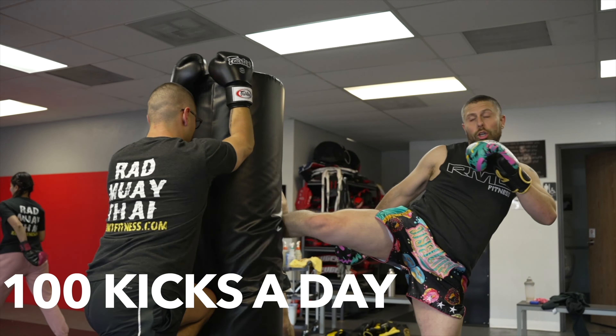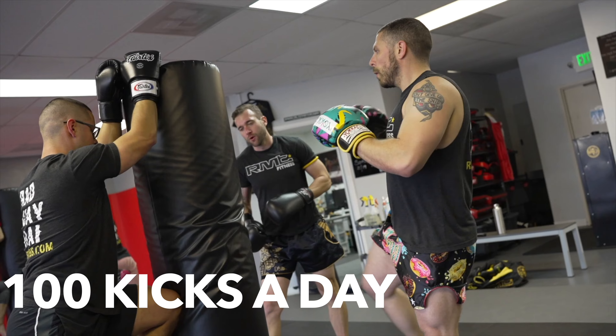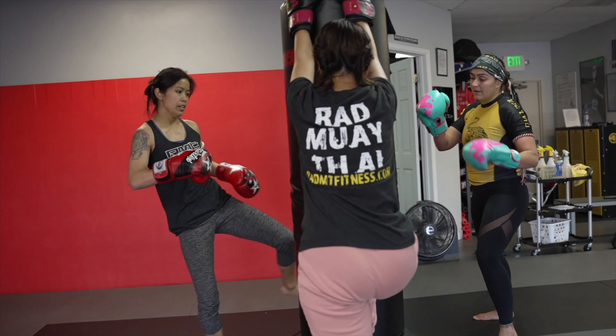In this video I want to talk about a kicking drill or some training that you can do to improve your roundhouse kicks overall. Once a year at my school I have my students do a 30-day kicking challenge where they throw 100 kicks a day for 30 days. There are so many benefits that we gain from that, that I personally continue it on.